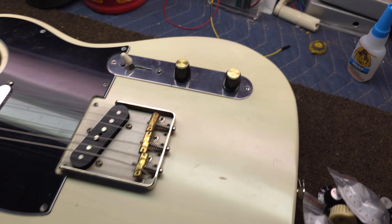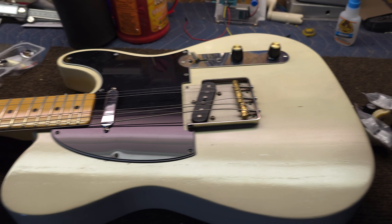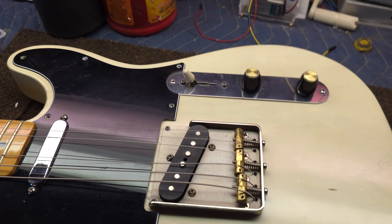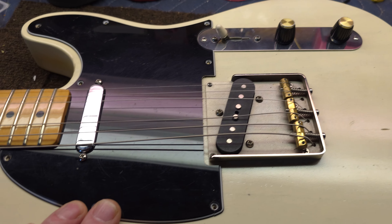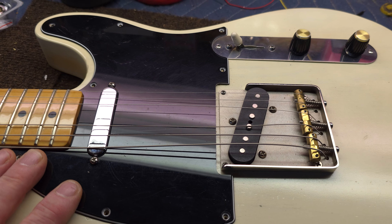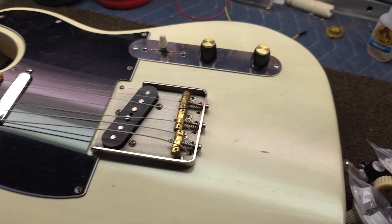Yeah, I kind of dig that. I think it's different — kind of a cool look. I like having my guitars a little different sometimes. I get sick of the same old thing, same old knobs, that kind of stuff. And it's just fun to do it. You can always change it back anytime.